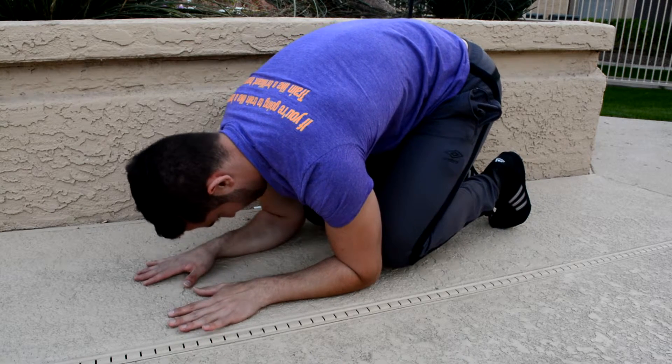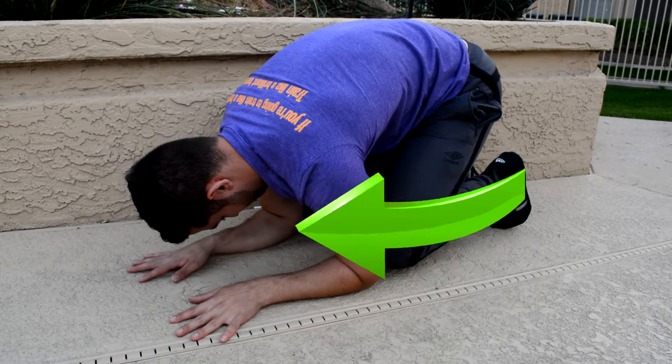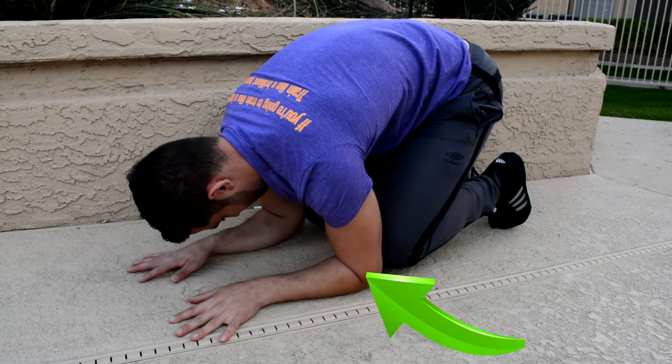If the turtle becomes relatively easy for you, you can experiment with lifting one or both elbows off the ground in addition to your knees.